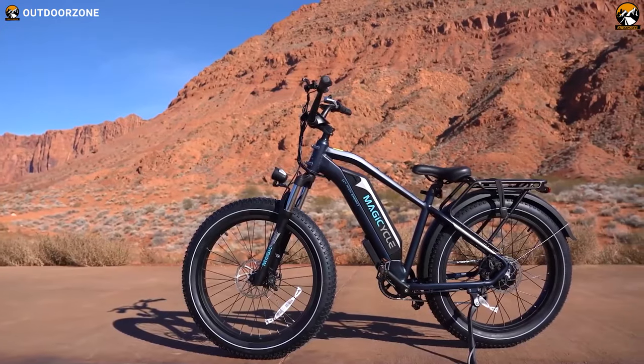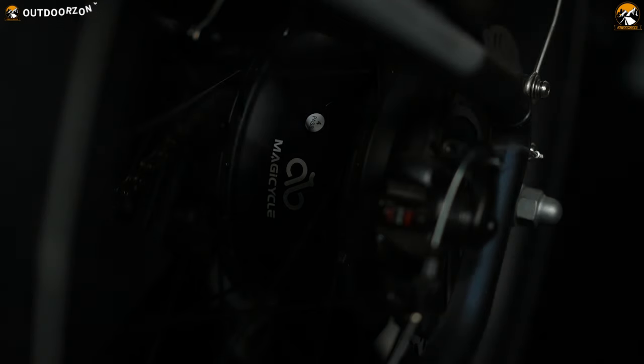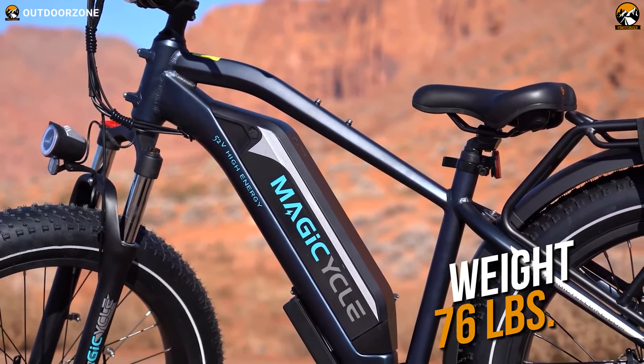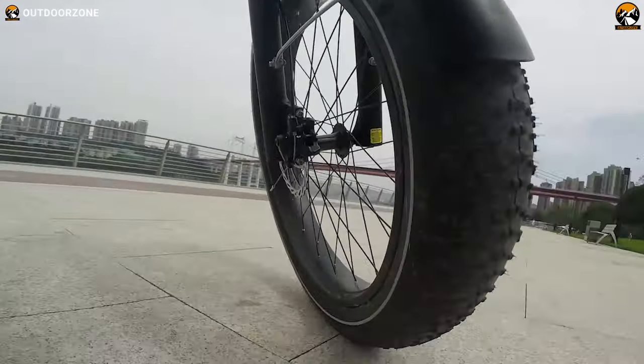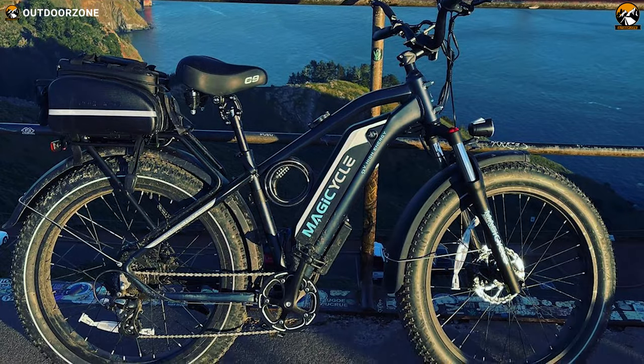So overall, those were the key features of the Magicycle 52-volt Cruiser. And with all these amazing components, a 52-volt powerful system, a massive battery, and the fact that the bike weighs less than 80 pounds, and with an attractive price of less than $2,000, the bike is available in both step-through and step-on versions, so that you can make a perfect decision while purchasing one.